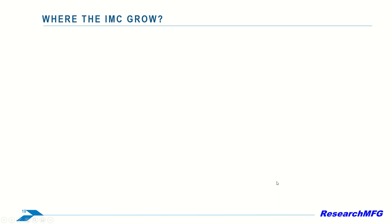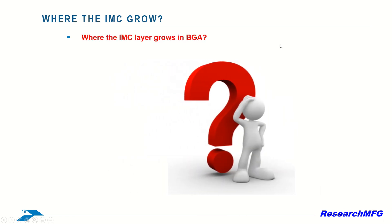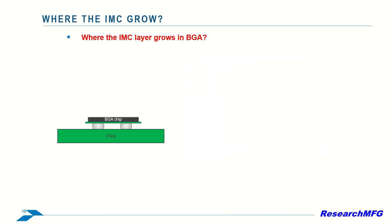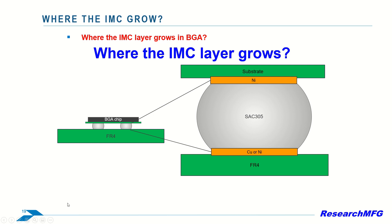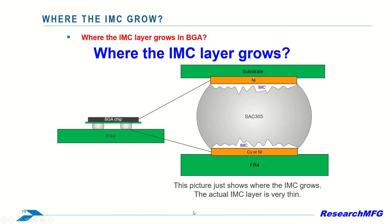What about IMC growth in BGA, ball grid array, soldering? This image demonstrates the location of IMC growth in BGA soldering. You can see the IMC marked in white. This picture just shows you where the IMC is located — the actual IMC layer is very thin.